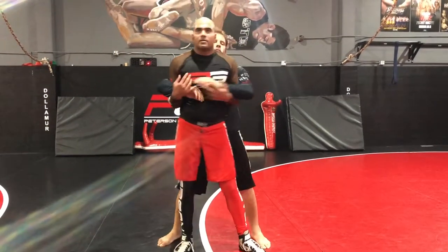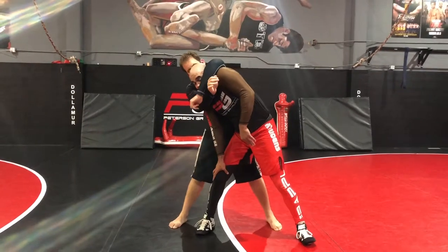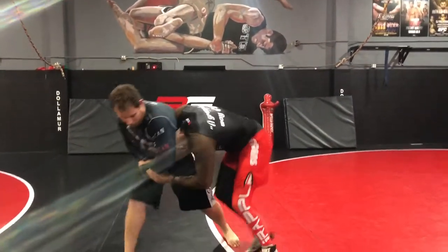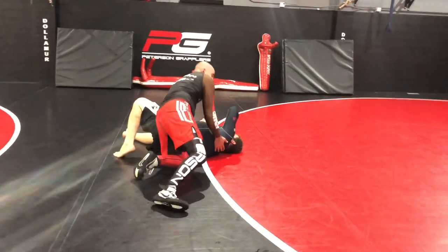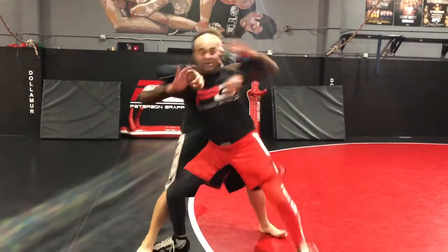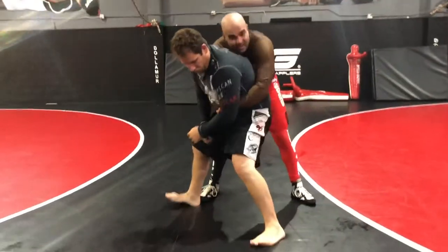To avoid the neck grab, all you have to do is shrug your shoulder like this. I'm not exposing my neck. Now try to get my neck — it's harder. You see what I'm doing? I'm shrugging my shoulder. So right here as I'm going, I come here, I get him, and I can take it and finish, get on top. If he's grabbing tight and I drop and he's not letting go, I can get the seat belt and take him down.